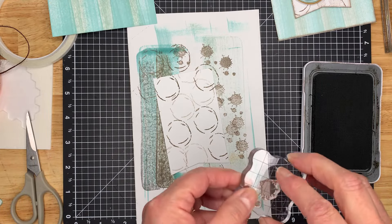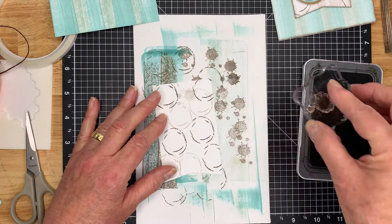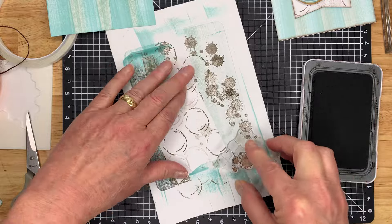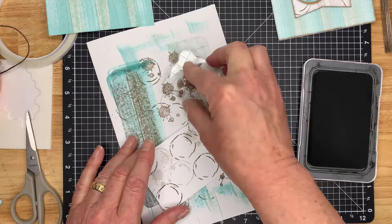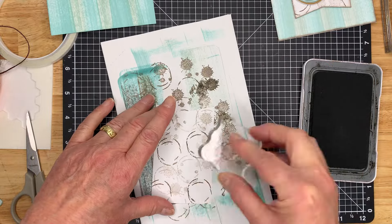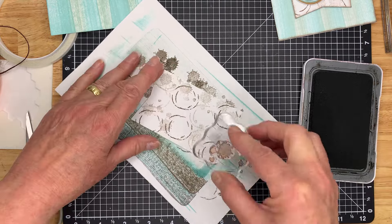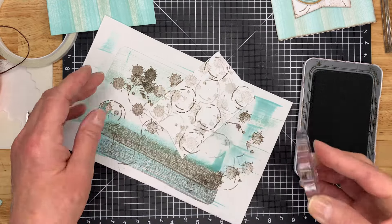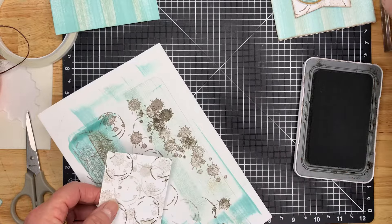The next one is the coffee splatter stamp, and for this it's all second generation. We just want the idea of a splatter and we don't want to dominate it. Just either turn your stamp or turn your paper — I find it easier to just turn my paper. Get into a bit of a rhythm when you start. That's all we need to do with that one.